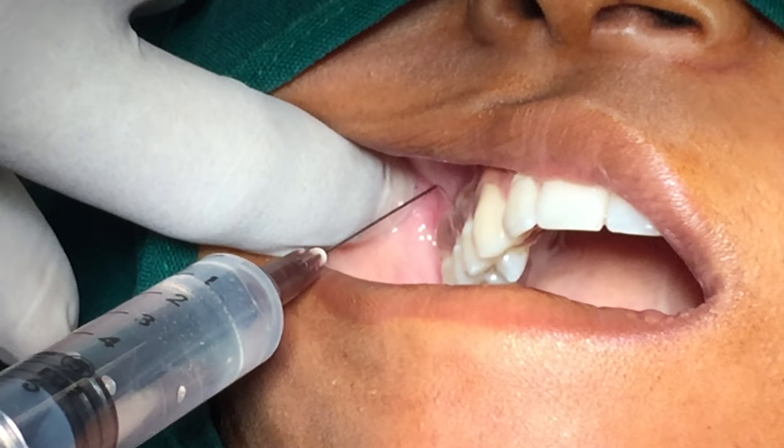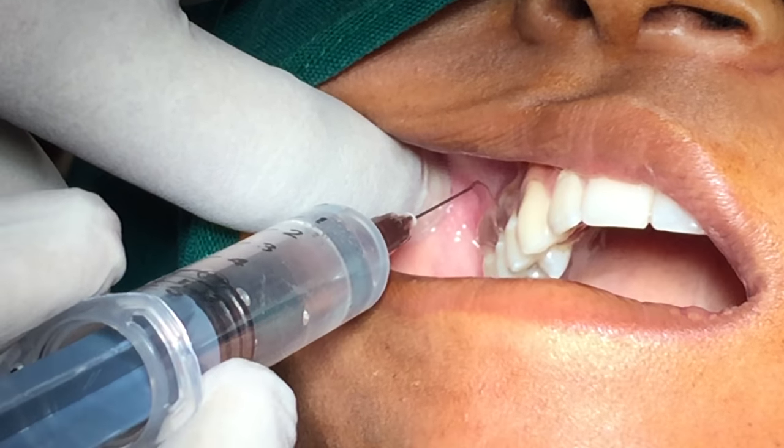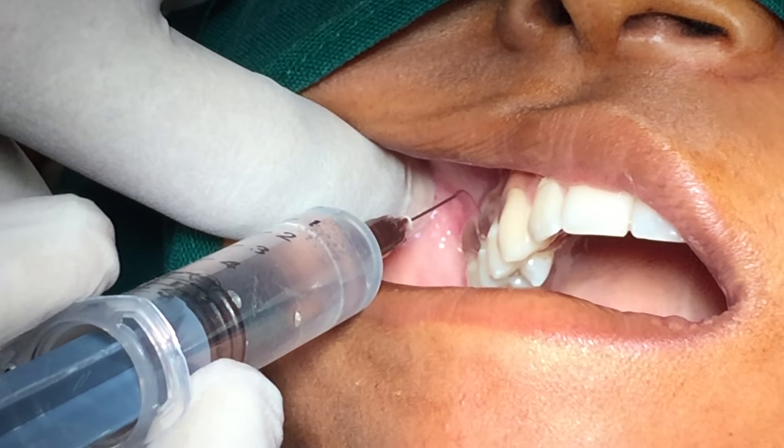Insert the needle into the height of the mucobuccal fold over the second molar and advance the needle slowly in an upward, inward, and backward direction.